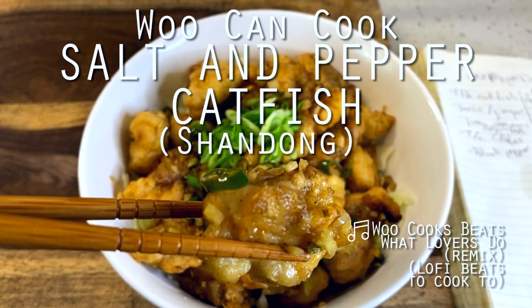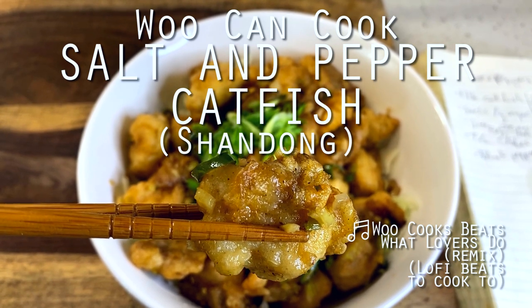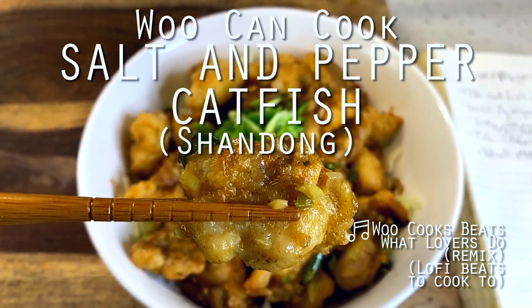Hello, hi everyone. Welcome back to Wu Ken Cook. My name is Wesley, and this is a show where we are slowly cooking our way through all of the food from my childhood.